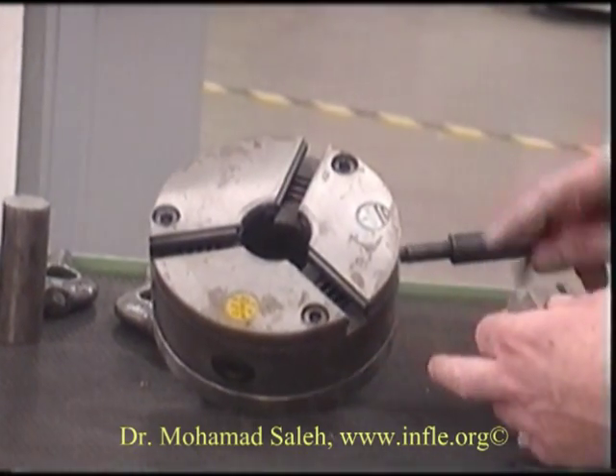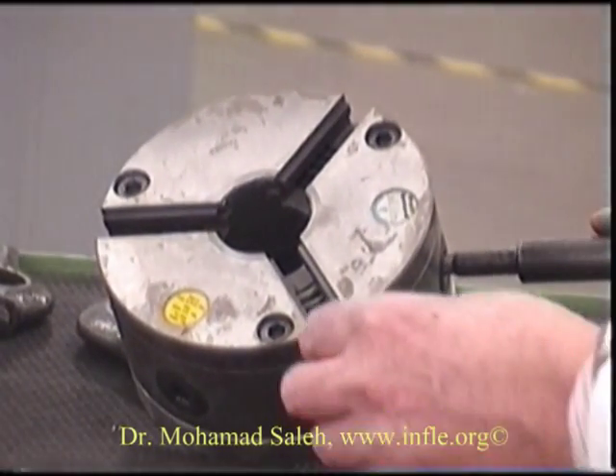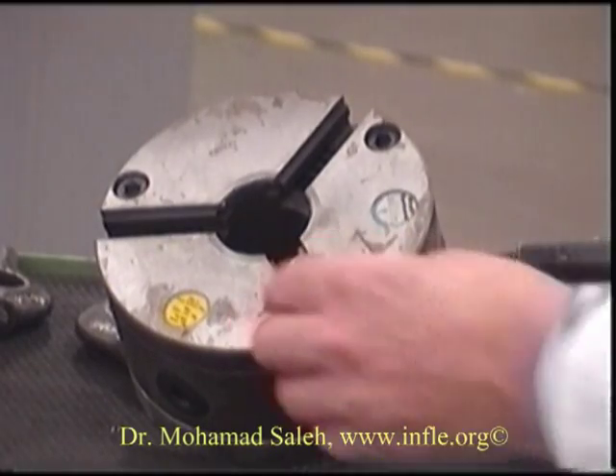So we'll turn the chuck — you can see the thread starting here. And we'll insert number one into the number one position.